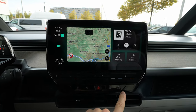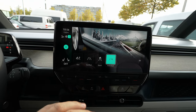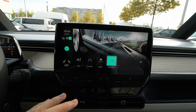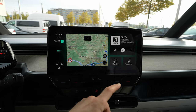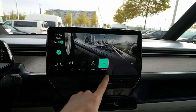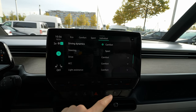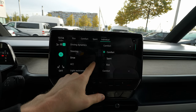The last shortcut is the driving mode. The car comes with four modes: eco, comfort, sport, and individual. All driving modes can be configured the way you want. In individual mode you can customize all the different settings — including steering and drive — depending on how you want it. Very simple, very cool.